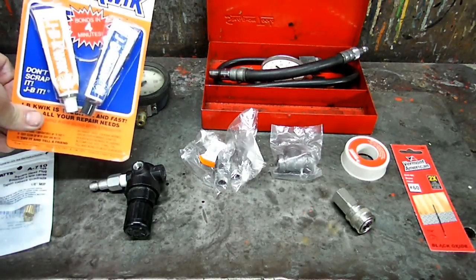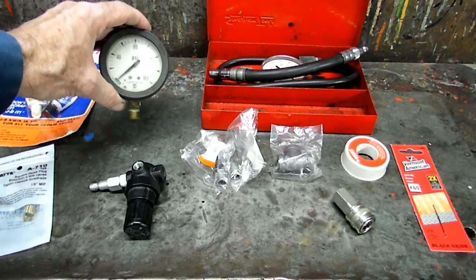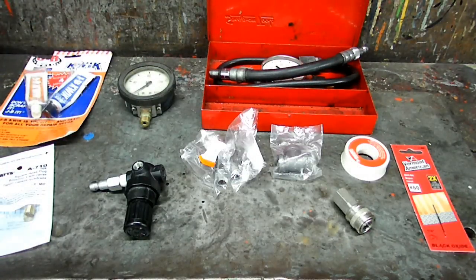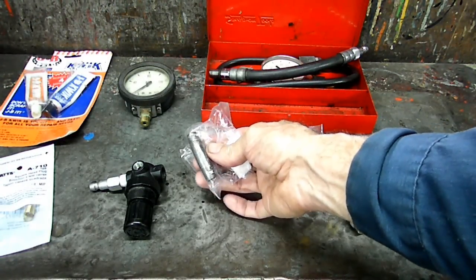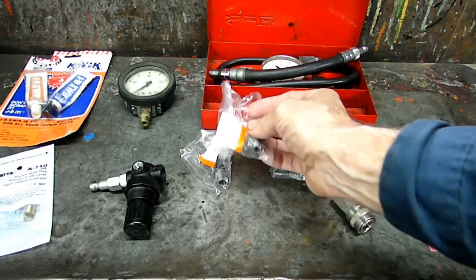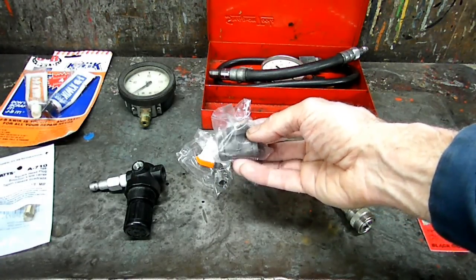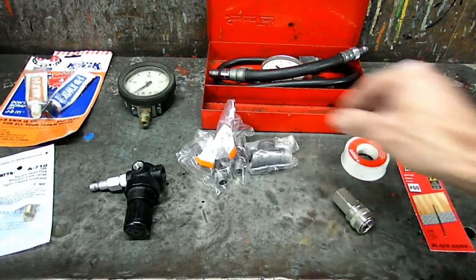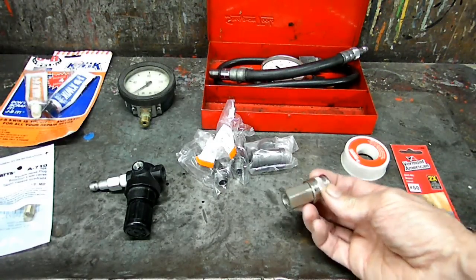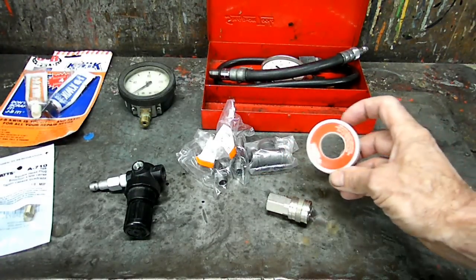Next we'll need some JB Weld. And you'll need a gauge that will go beyond 100 PSI. Next we'll need two of these two-inch long quarter-inch pieces of pipe. And we'll need a quarter-inch T-fitting pipe. And we'll need a female quick disconnect.